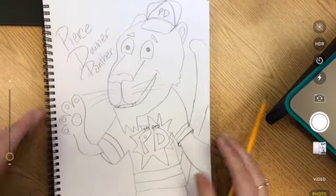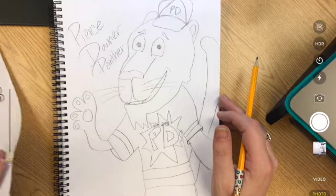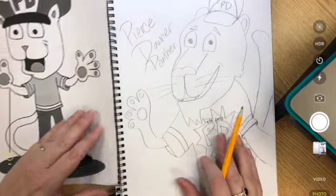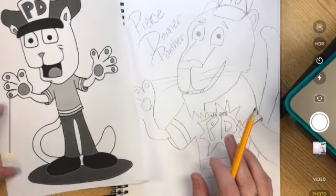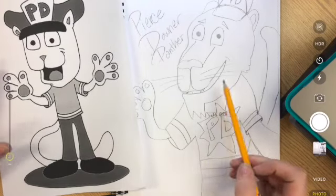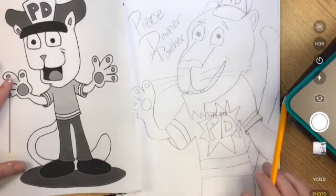Hi students, it's Mrs. David and I wanted to teach you today how to draw the Pierce Downer Panther. I got my panther drawing idea as an inspiration from the Pierce Downer Panther that's on our website. I changed him up a little bit — I added a different face and changed his hat to more of a baseball style hat.